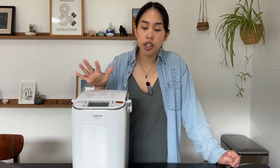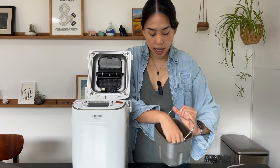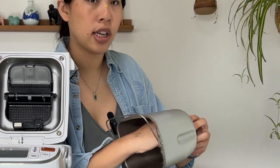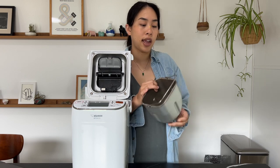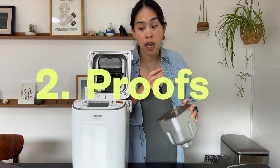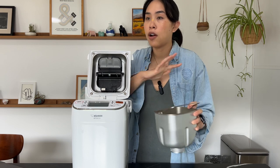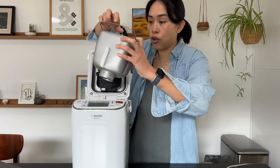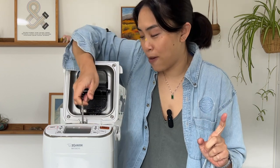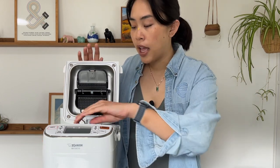A bread maker is a machine that sits on your countertop. It has a little bucket inside with a little post, and you stick a paddle attachment onto the post. You basically dump all your ingredients for the bread in there and the machine does everything — it kneads the bread, proofs it at the right temperature, and it actually has heating coils inside like a toaster oven and bakes the bread. You go from flour, water, and yeast to bread in just a couple of hours.